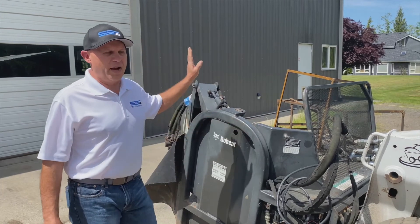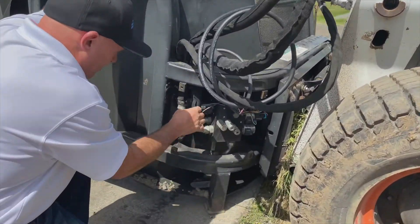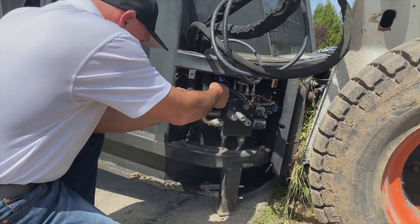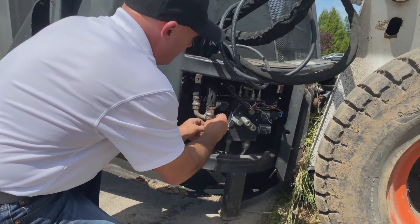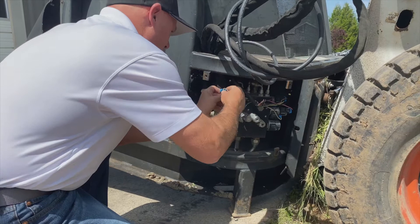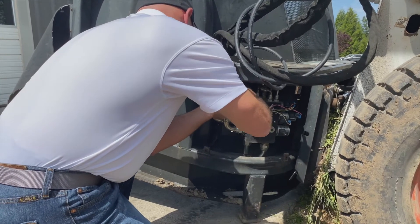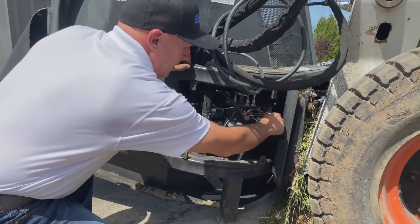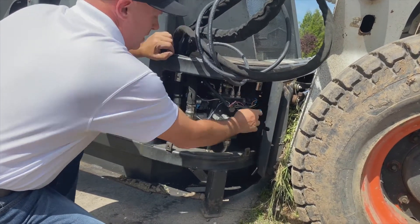So what I just did was run it, and my up and down and my extend-retract are backwards. All I do is come down here to the extend-retract — of course it's the hardest one to get to — pop it off, take the top one and put it on the bottom, and take the bottom one and put it on the top. Then the other one was my up and down — that was backwards too. Same thing: take the top, put it on the bottom, put the bottom on the top. And that's it.